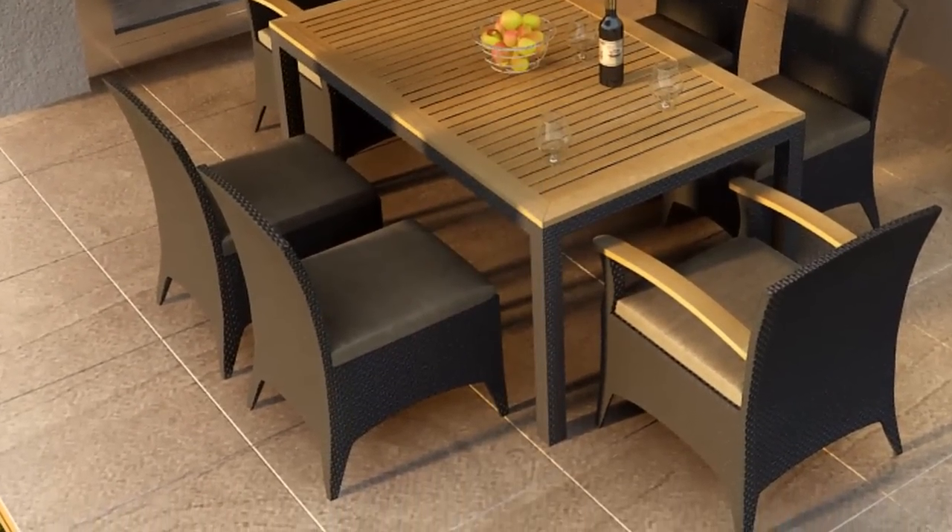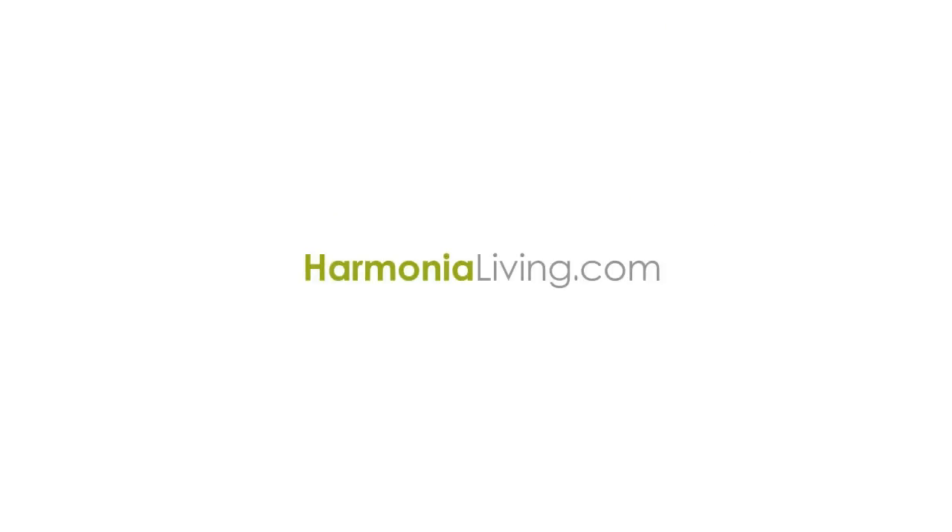Visit HarmoniaLiving.com for more great outdoor furniture and to find a retailer near you.